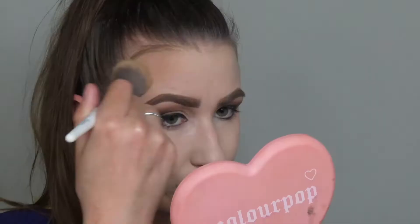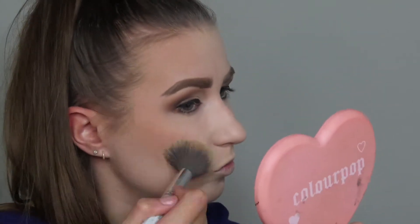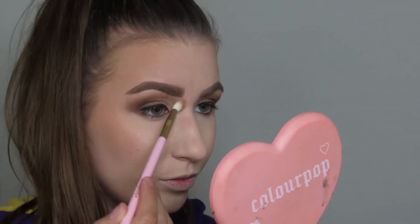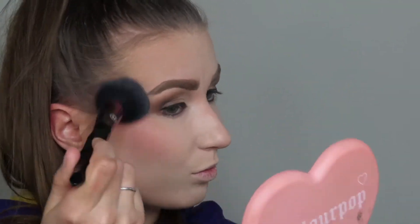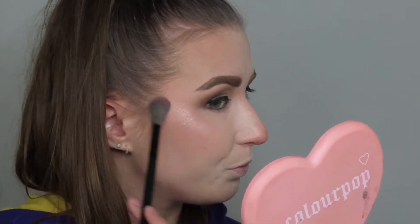Now I'm going to go into the Sunset Bronzer and Blush Palette, starting with the bronzer — just going to bronze up my skin, popping it on my cheeks, forehead, chin, and nose. Then I'm going in with the blush. The blush was insane — the pigment was ridiculous, I was not expecting that. I did have to tone it down a little bit with my powder brush, but it was really, really pretty. Now I'm going in with the Superstar Highlighter. I was not ready for how gorgeous it was going to be — I literally almost died, it was so pretty.